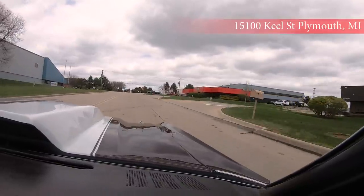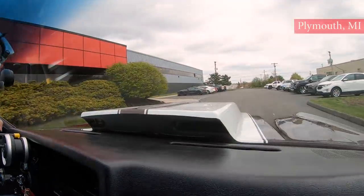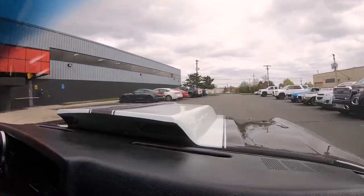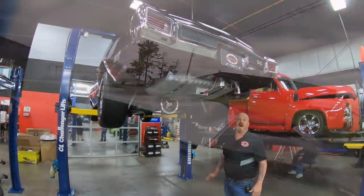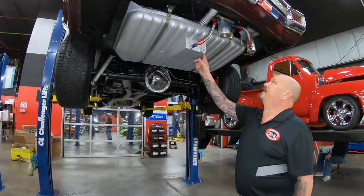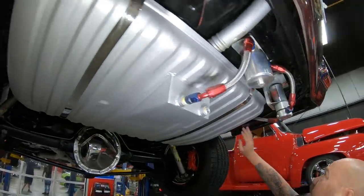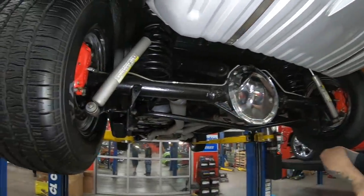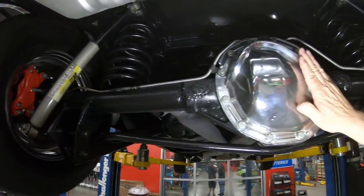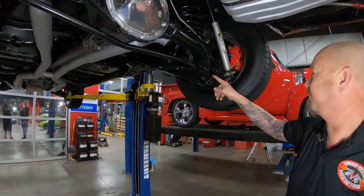We're going to put this baby up in the air for you right now so you can check out the bottom. We're at our main facility here at 15100 Keel Street. We're underneath this amazing Chevelle now. You can see the tank's got a sump in it. We've got our fuel filter and our fuel pump right here also. The frame's been nicely coated. Trunk floor looks good, drop downs look good. We've got Wilwood disc brakes on this car. We've got a 12 bolt rear end here, we've got a 3.91 gear in there and it is posi.